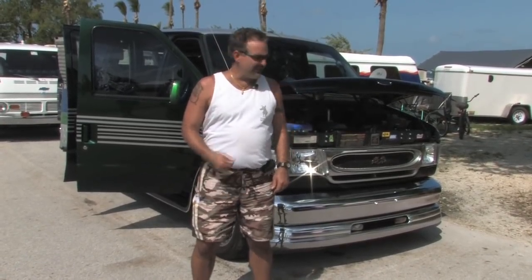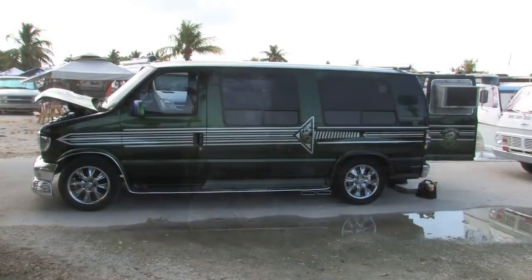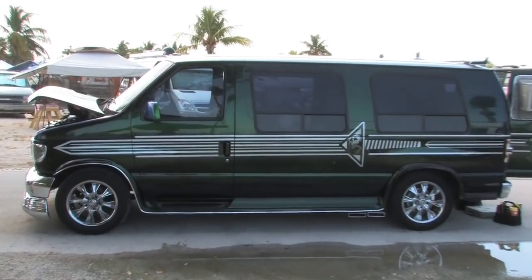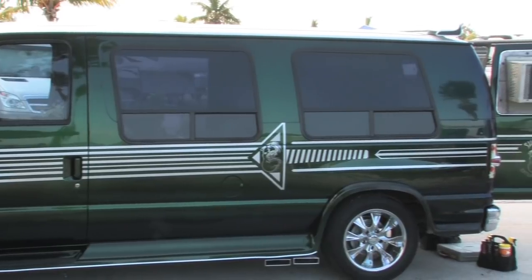With this vehicle, I've been using it since 2000. It's a 1998 Ford E-150. I've done a few additions to it — a complete paint job and a complete gutting of the interior and redoing it.